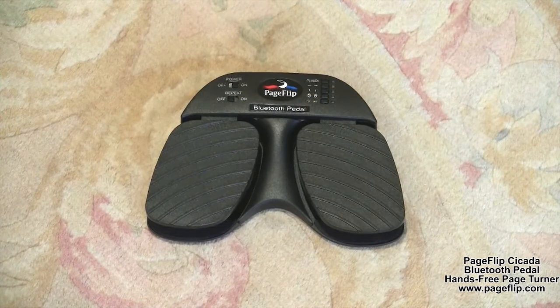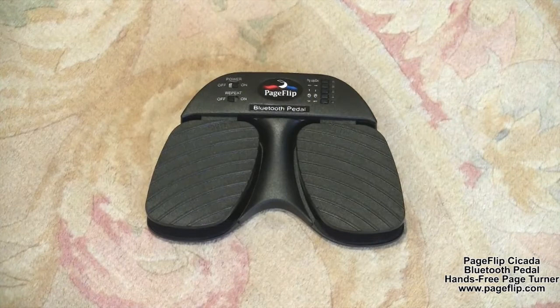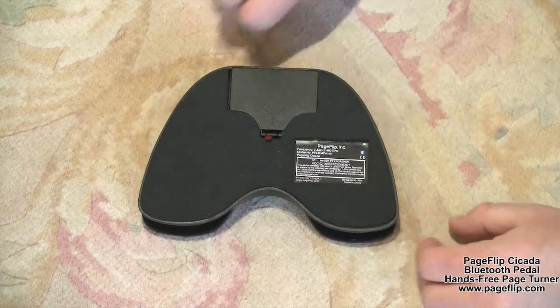If your computer does not have Bluetooth, no problem. We include a Bluetooth USB dongle in a convenient storage compartment in the battery well that you can plug into your computer's USB port for instant Bluetooth support.